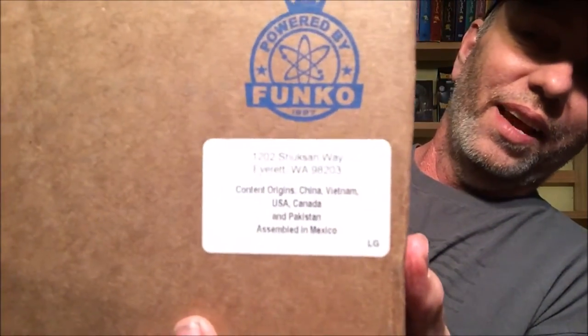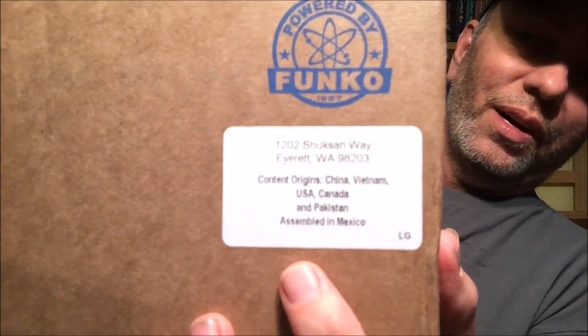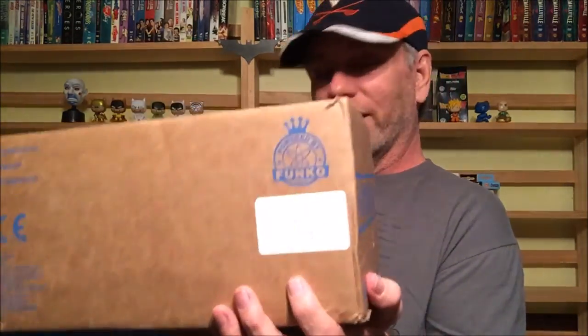Hey everyone, this is Daryl, aka the D, from the Simply Incredible Podcast. Today we're going over the brand new Legion of Collectors box. I cannot remember what the theme was for this month, but when I open it up I will know. I found this very interesting sticker I've never noticed before — it tells you where the contents came from: China, Vietnam, USA, China, and Pakistan, but it was all assembled in Mexico.